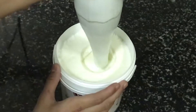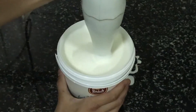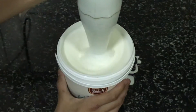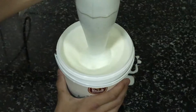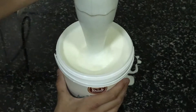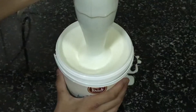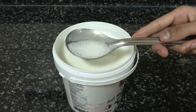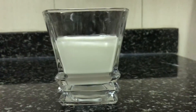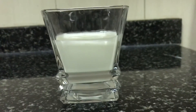Churning mostly uses centrifugal force as its advantage. When we churn curd, what happens is that the buttermilk settles down and the foam, which is actually butter, rises up because the foam is lighter than the buttermilk. Here you can see the foam in the spoon, which is actually butter, and here is the buttermilk ready to drink!